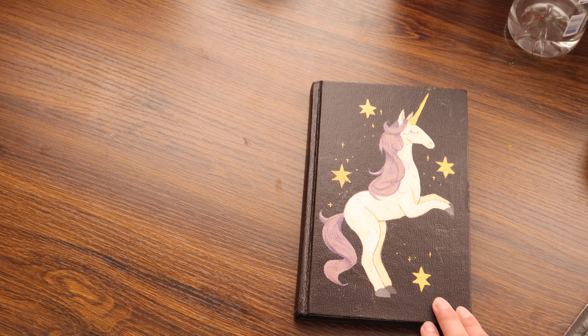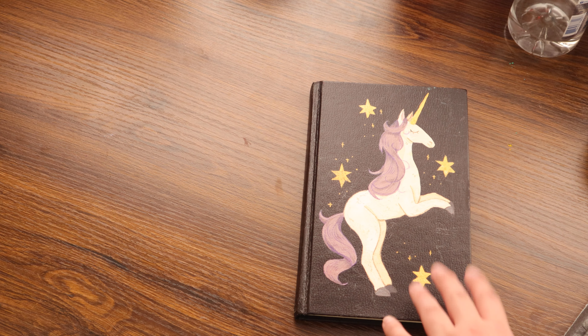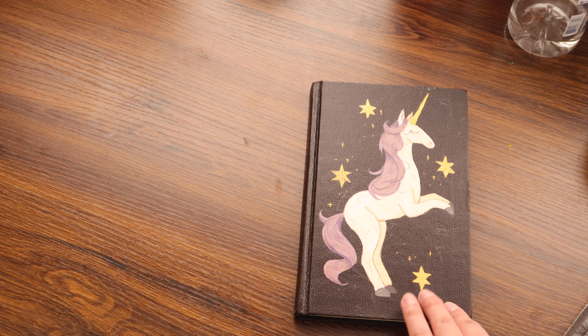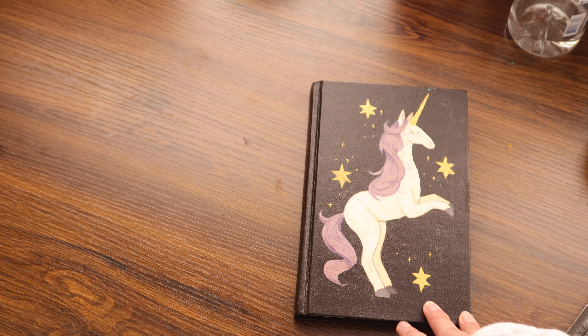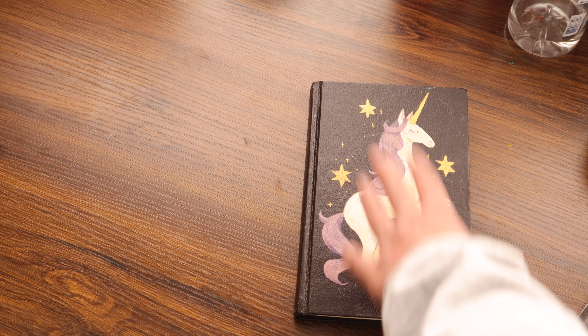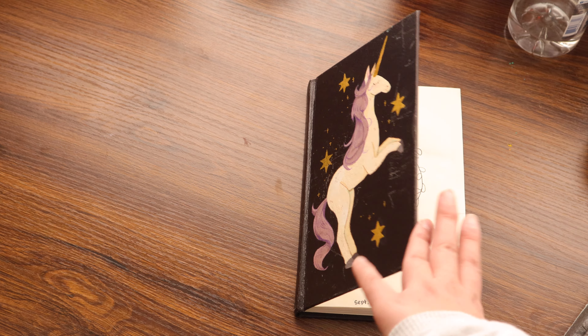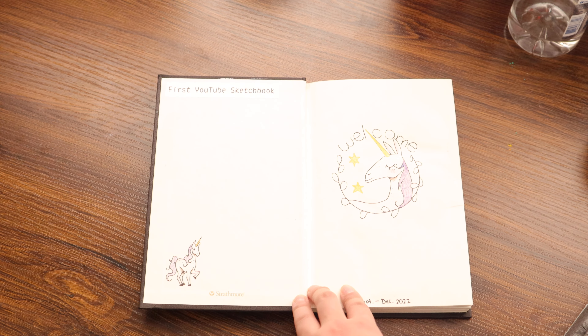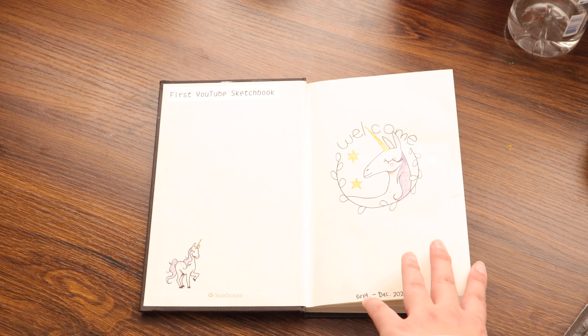I went with a little unicorn theme. I don't know if I'm going to paint the cover in the future. I did have the urge to put stickers on my sketchbook, but I didn't want to ruin my art stuff. So I ended up putting the stickers inside, which kind of makes me sad now. And then this was my welcome page.